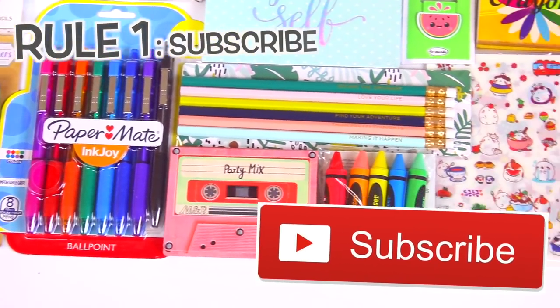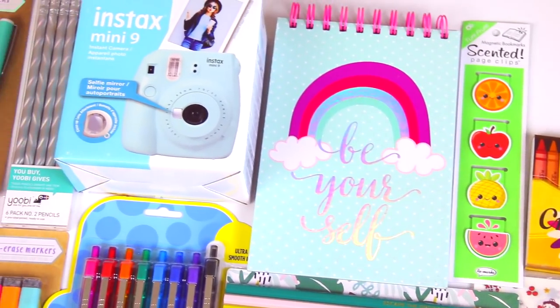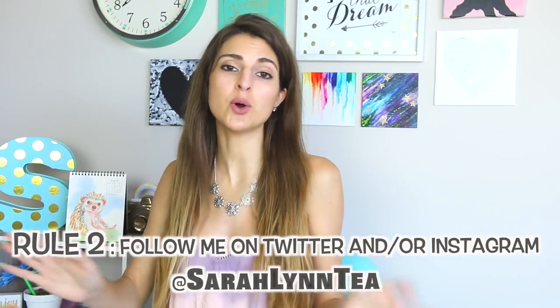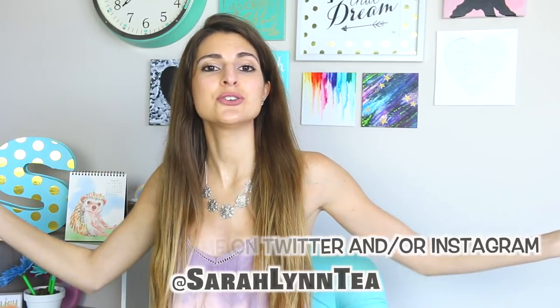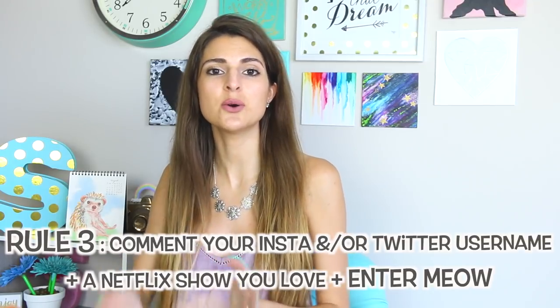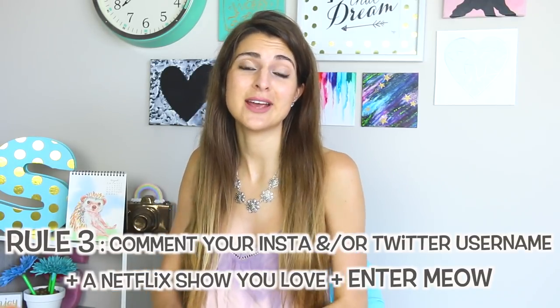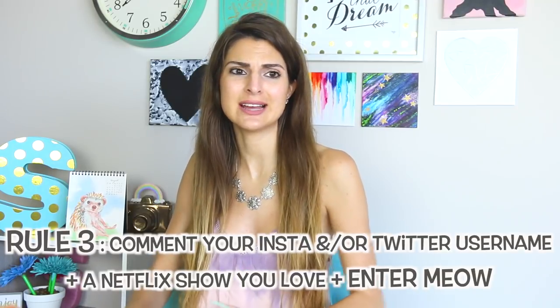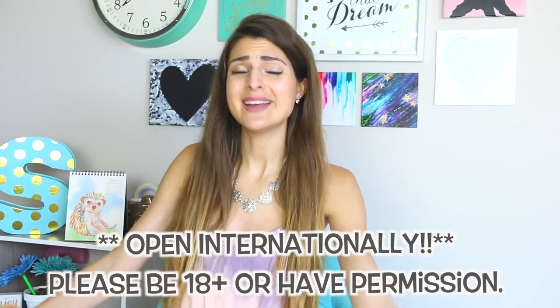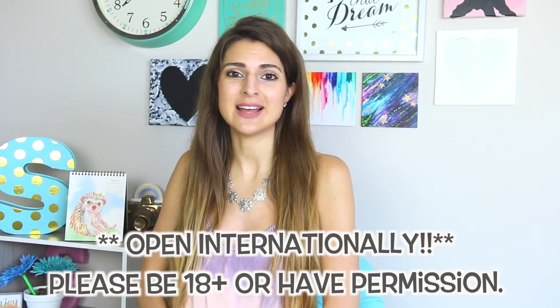Also included are this pack of colorful ballpoint pens and these adorable bunny stickers. All you have to do to enter is be subscribed to this channel, Craftastic, and also be following me on either Twitter, Instagram, or both. Then leave a comment below which includes either your Twitter or Instagram name, a Netflix show recommendation, and say that you're entering — this is just so YouTube doesn't mark the comments as spam.